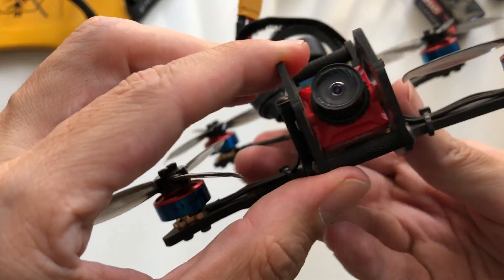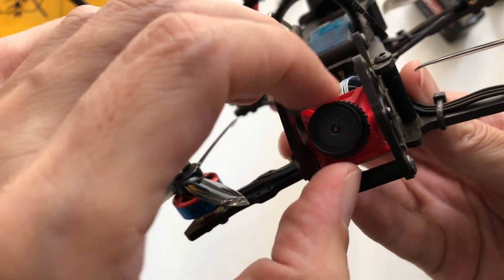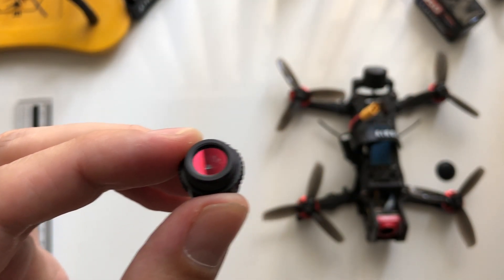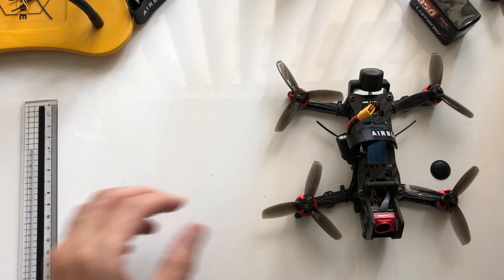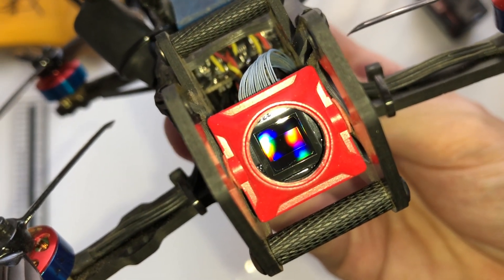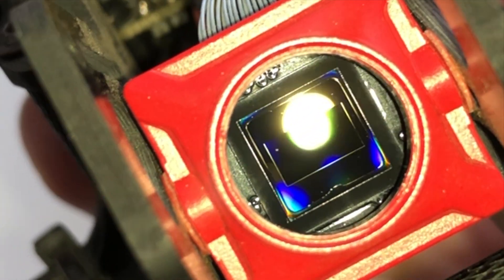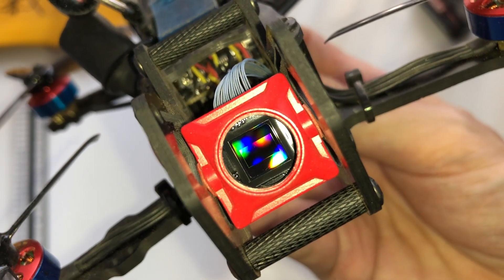You'll probably have to refocus it after taking the lens off, so bear that in mind. I don't see anything on the lens, so that must mean there's a piece of dust on the sensor. Set that aside in a dust-free area. Now let's take a look at the sensor — I might need some extra light here. There it is — you can see it right there, a big piece of dust in the upper left. Oh yeah, because I have the image flipped, that's why it's in the opposite place. So there's the dust, you can see it.